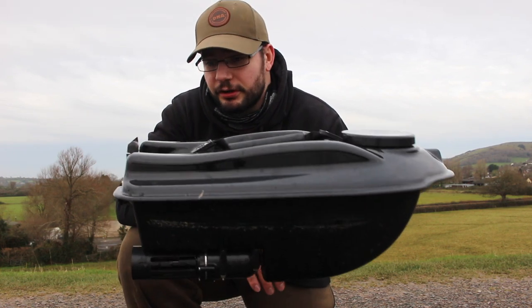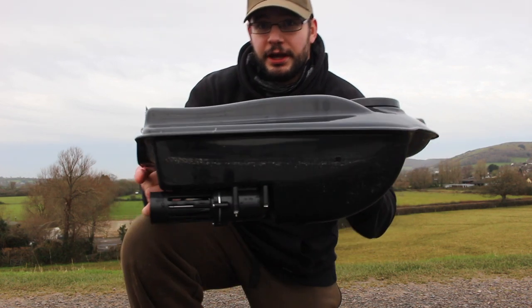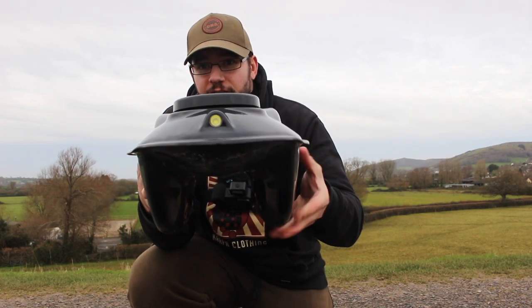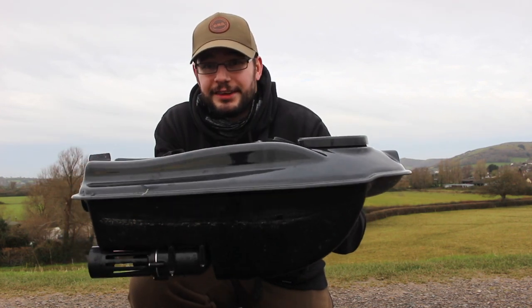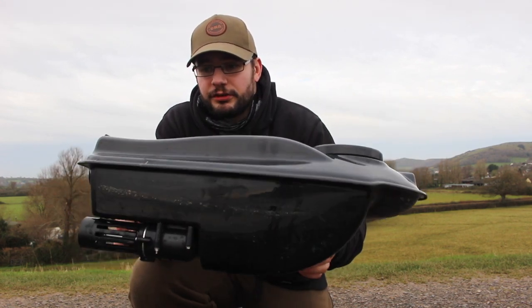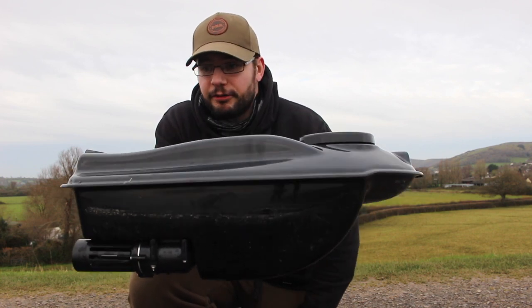It's got some decent power and goes out nice and quick. I wouldn't recommend using it in choppy water though — it is a small boat and could potentially get capsized. It has got a twin hull, catamaran style, to give it a little bit more support and balance in the water. But it's a small boat, sits quite low, and in a chop you'd likely get water coming over it and possibly causing it to take on water. So far so good for me though.